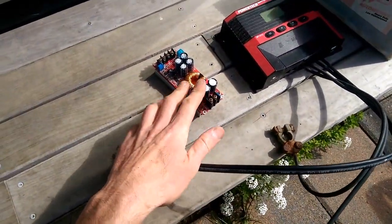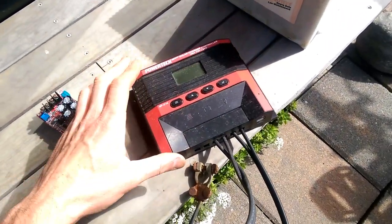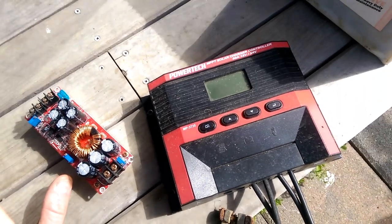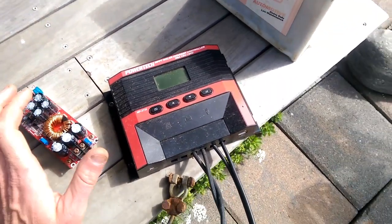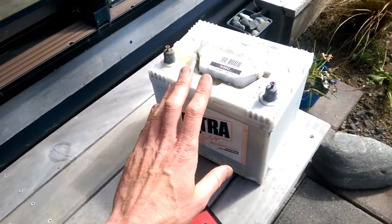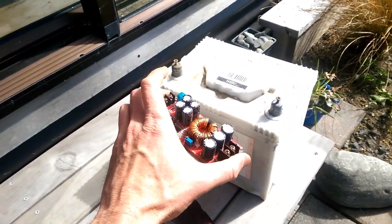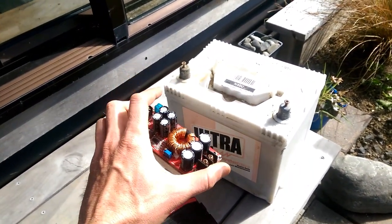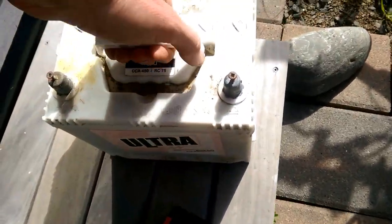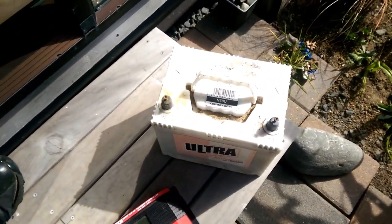That worked but was dreadful at managing the solar panels. So attempt two, I used my trusty old 24-volt, 12-volt MPPT charge controller to manage the solar panels and put the power into the car battery, and then from the car battery, use this guy to charge the e-bike battery. That worked really well, except there's a bit of a fail on being portable, because that's like 20 kilos perhaps.